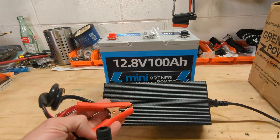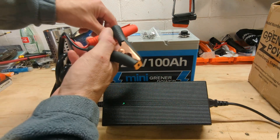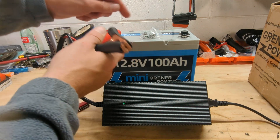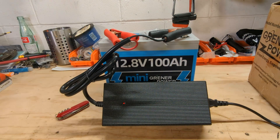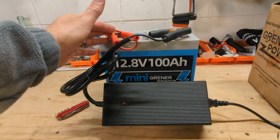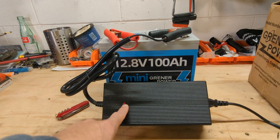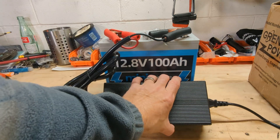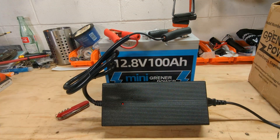This is completely automatic. It has one LED making it simple, and all we do is connect her up. That's going to give it constant current, constant voltage at 14.6 volts. This LED will just stay red until the battery is drawing less than two amps, which basically means it's fully charged, and then it'll turn green. One of the things I love about this is it has no fan and it's completely silent.